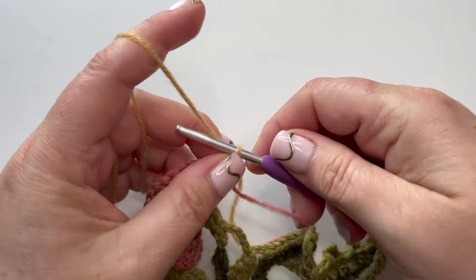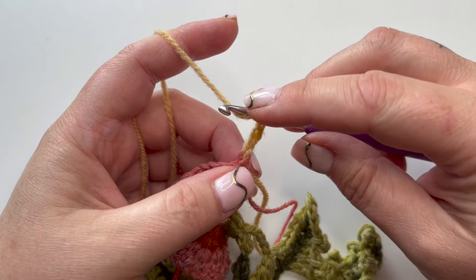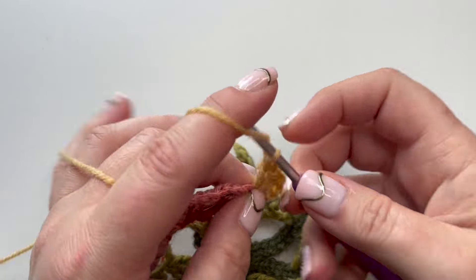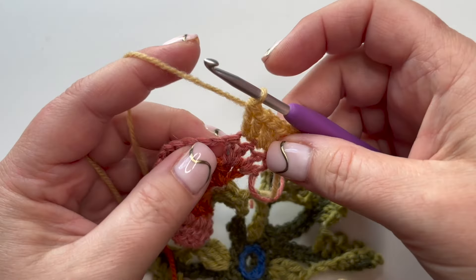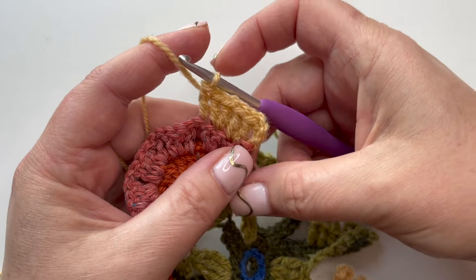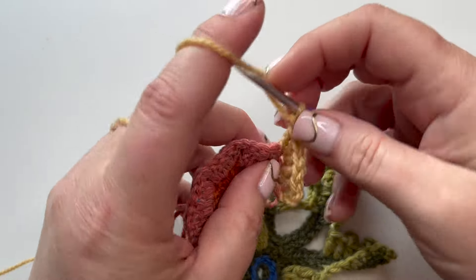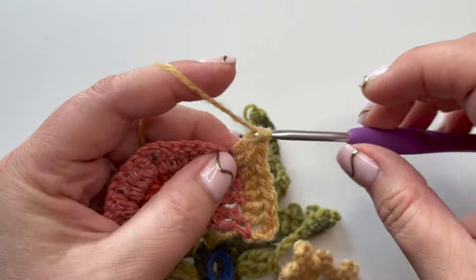On row three, three chain again which counts as a stitch. We're going to put two trebles into each of the next two stitches - not the one at the base of the chain, but the next two. Then one treble into the next stitch. So if you look, we've got a pattern of one, two, two, one - fanning the flower out really nicely. Make a chain, skip the chain from the round before, and repeat that one-two-two-one pattern. That's all we're doing all the way across - one, two, two, one, then one chain to skip.